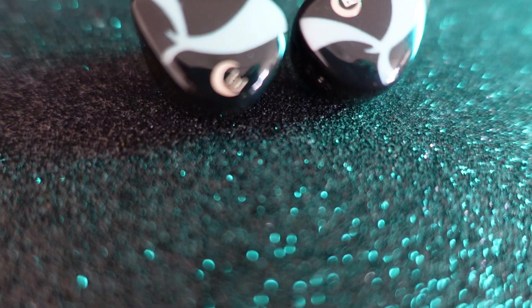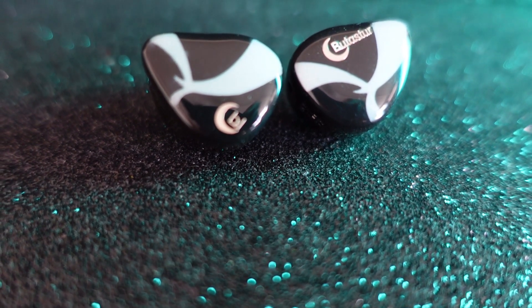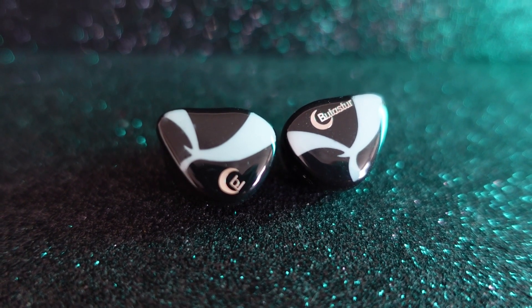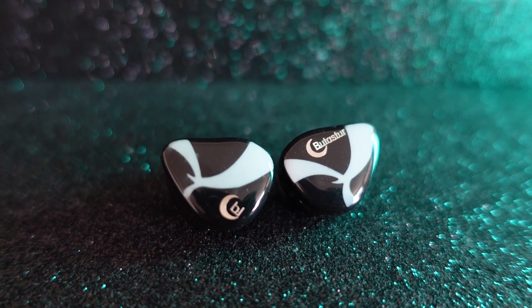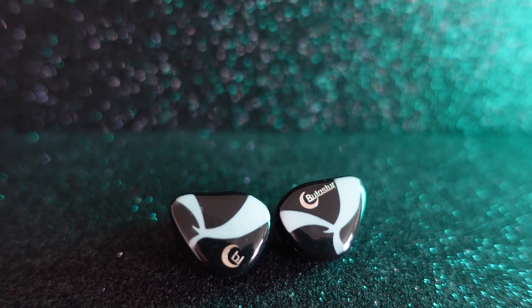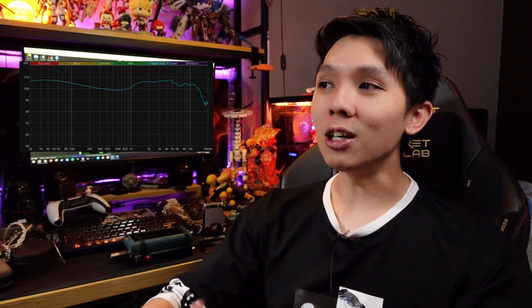Sound-wise, the two words I would describe it are: technical and forward. It's 10BA — of course it's technical. Forward means it will give you everything you hoped for. If you like your vocal to be forward, if you like everything shoved in your face, this is the IEM you are looking for.